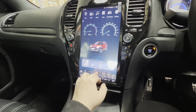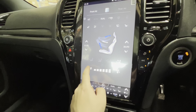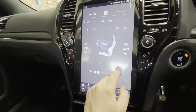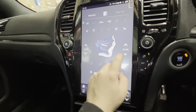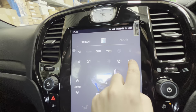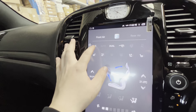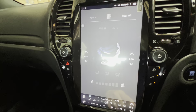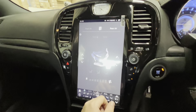For climate control, just press the button and it will bring up the display page. You've got fan speed along the bottom, all your different modes in this section, and temperature control for left and right — this car is dual-zone so both sides work. You've also got the heated seat function from here, and if your car has rear air conditioning that can be controlled through here too.